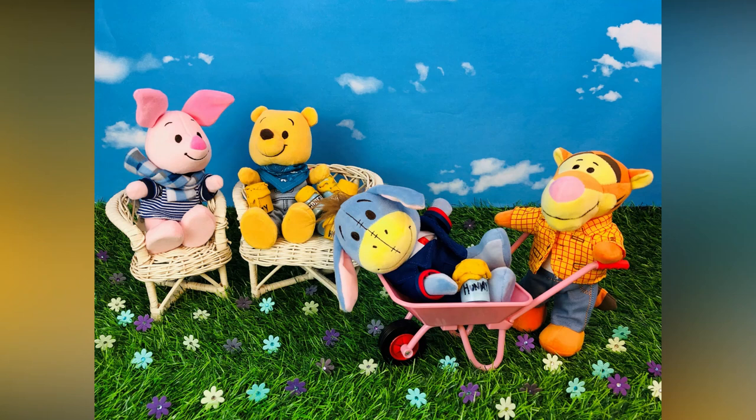Welcome back to another buyer's guide for dog collectors and gift givers, featuring the Disney Nuimos: Winnie the Pooh and his friends.